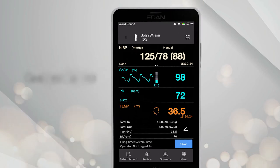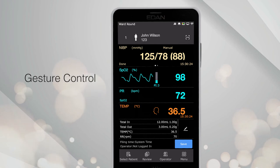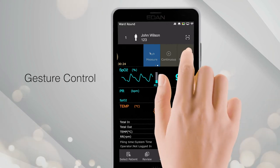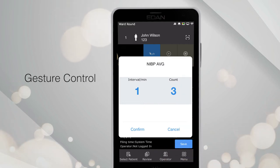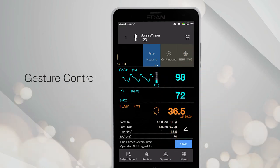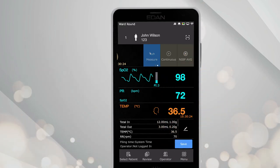With its capacitive touchscreen, gesture control is supported, such as swipe operation. You may easily switch between different NIBP functions, such as the AVG mode for automatic average measurements. Just like any touchscreen-enabled device, the user interface of the IM3S will intuitively respond to user input.